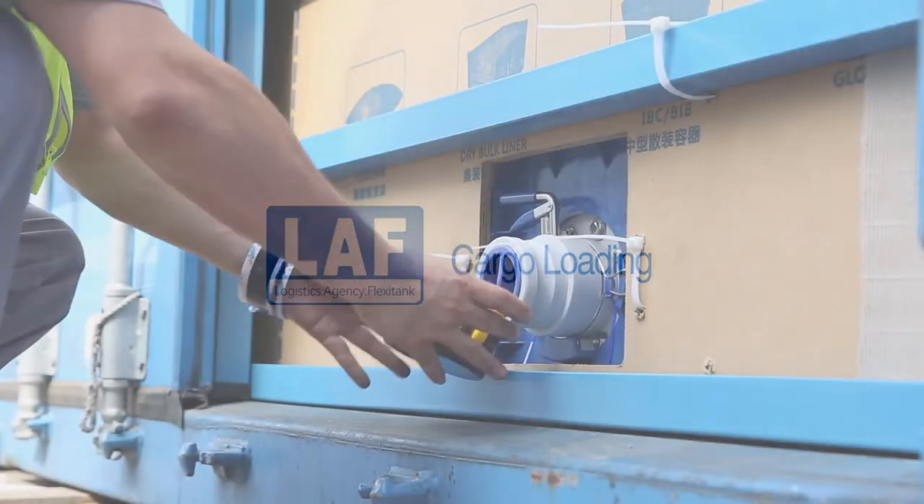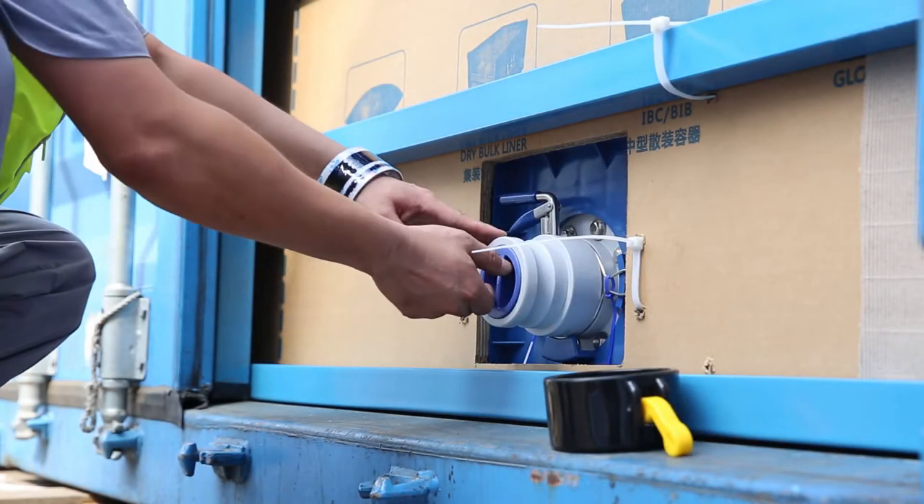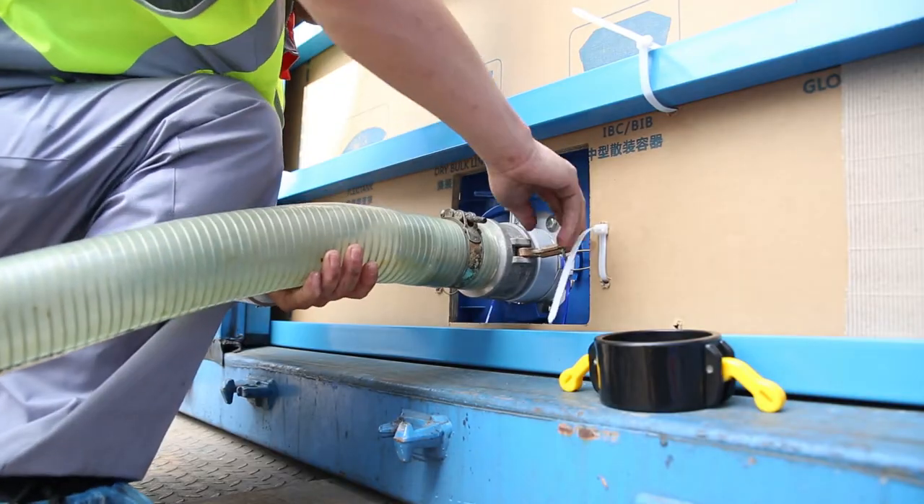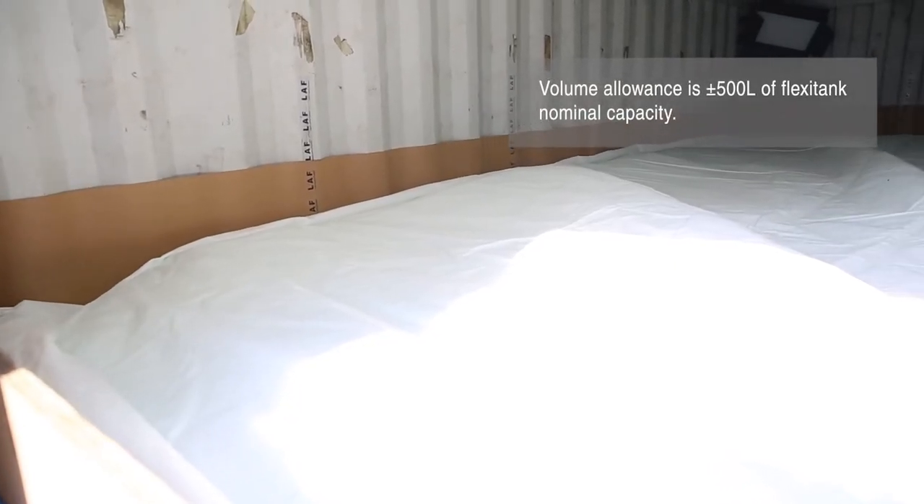Cargo loading: remove the valve caps, connect the pipe to the valve, and start the pump engine to transfer liquid cargo into the FlexiTank. Shut down the pump when the FlexiTank is loaded with the designated volume.